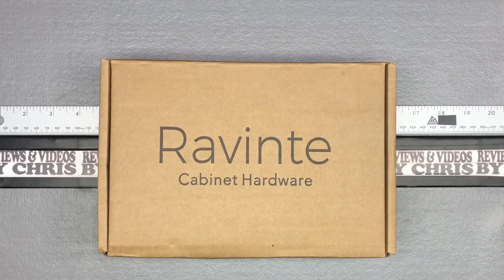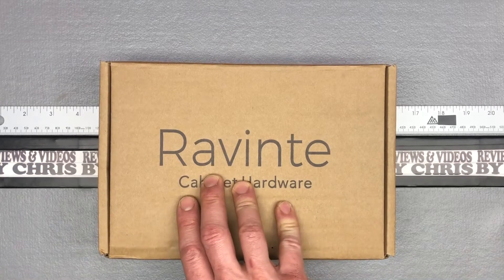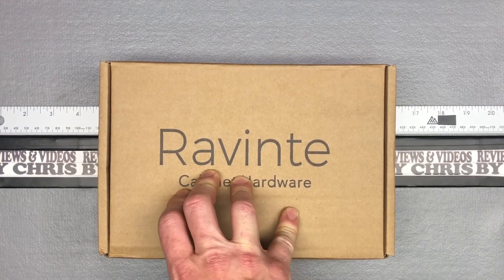Hey, Chris here doing a little review of some cabinet hardware. I've been doing a lot of organizing in my garage and I've put together some different cabinetry options to be able to store more tools and other items. The ones I repurposed did not have handles, so I went with these from Reventi because they were a really good value.